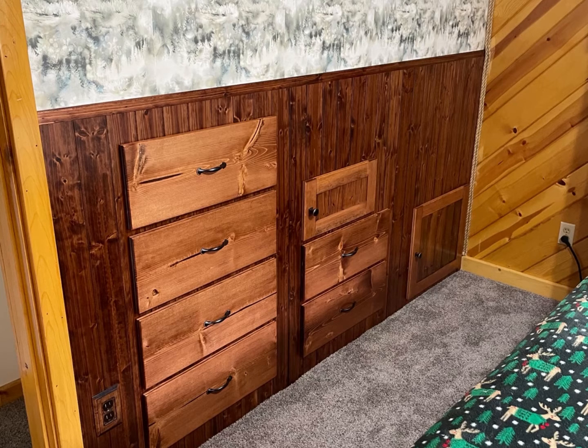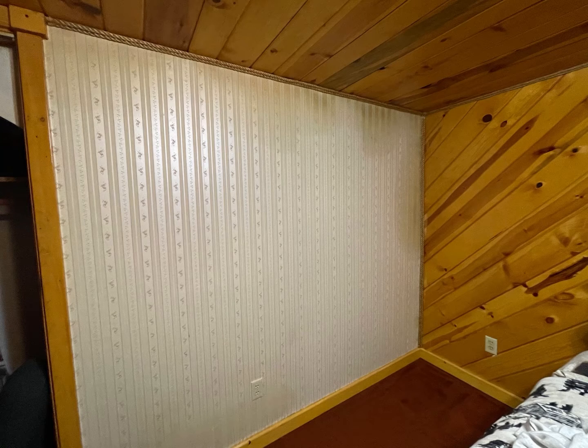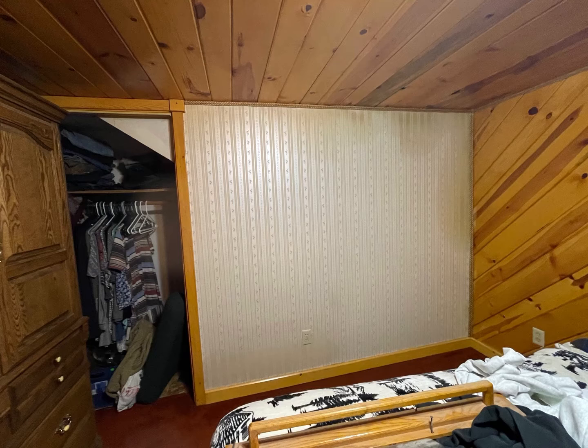This wall here with the dresser drawers in it was kind of a wasted space. You can kind of see the stair steps there on the top left-hand corner. You're going to see the closet space that we had. Basically what I wanted to do is get into that wall and use that space. Inside the closet, there's a big old empty unused space in back of that wall.